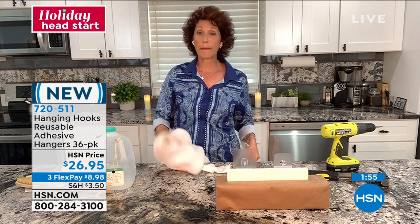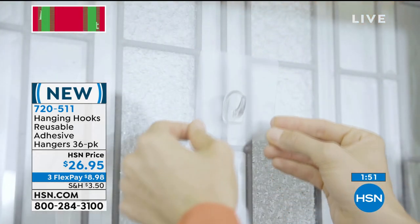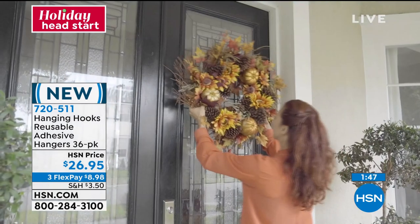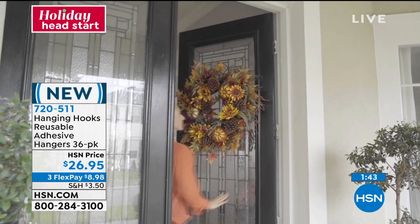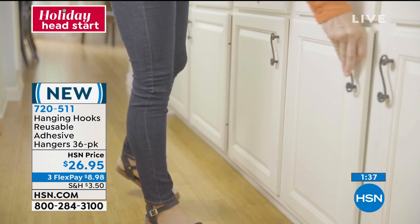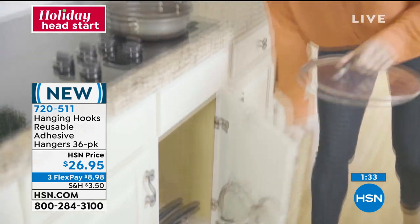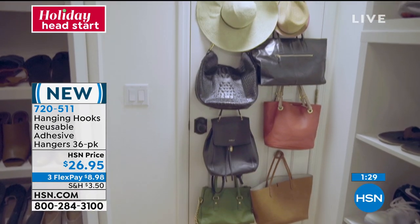I'm going to put this again underneath the water here. There are so many surfaces in your home that you will use it — just to hang the wreath. Think about how you would do that otherwise. I love using these in my cabinets. These are great in the cabinets, in your pantries, in your closets — hang up your handbags right there.